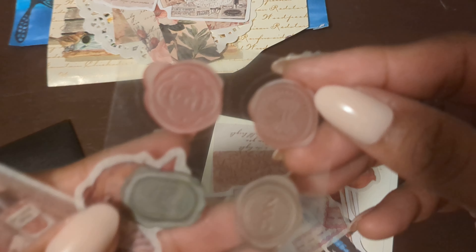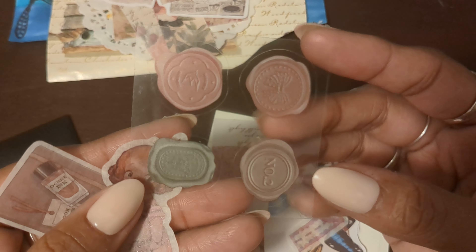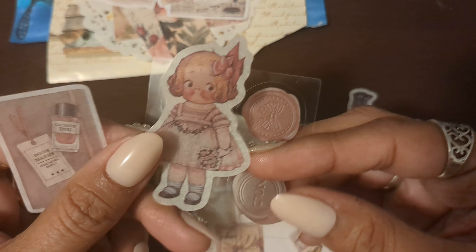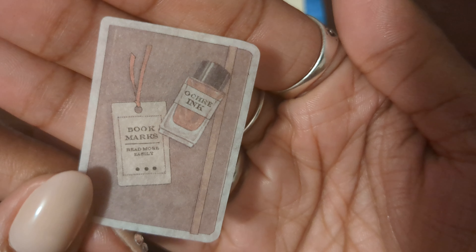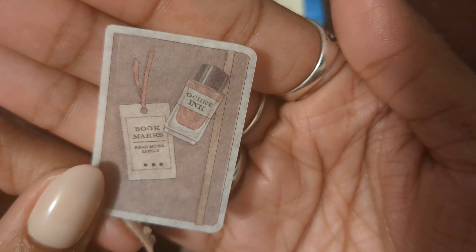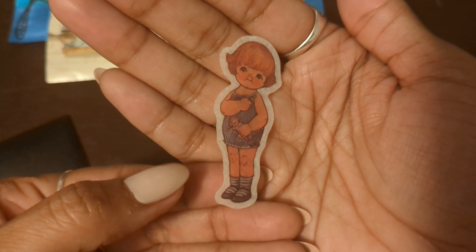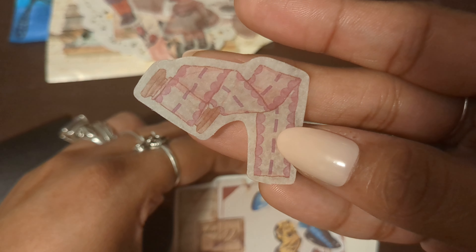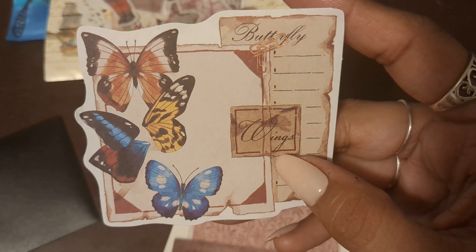Look at these — little seals and another little vintage girl. And then a bookmark and ink. Another little vintage coral, so pretty. And like a little spool of ribbon — that's too cute. You got some good stickers. Look at the butterflies!